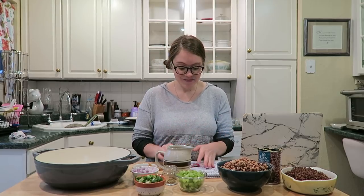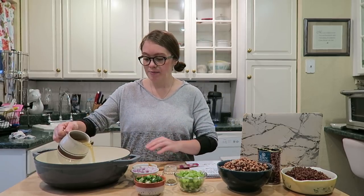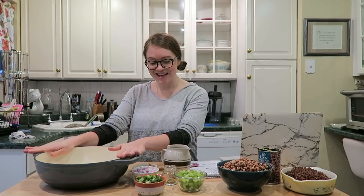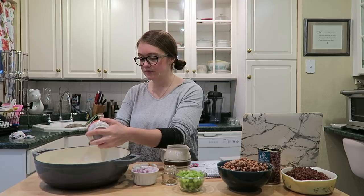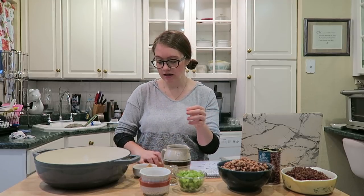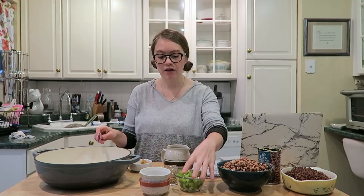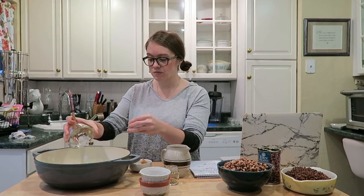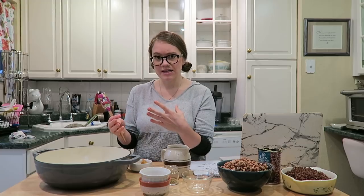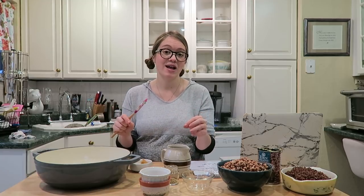We're gonna sauté the onions with some vegetable broth — we're using no oil. I have a beautiful new cast iron pot that my parents got me for Christmas, so I'm gonna use that. We're gonna sauté the green onions, red onions, minced garlic, and celery stalk for around three to five minutes. You want the red onion to be translucent and the celery stalk nice and soft. Cook on medium heat until everything is nicely cooked through.